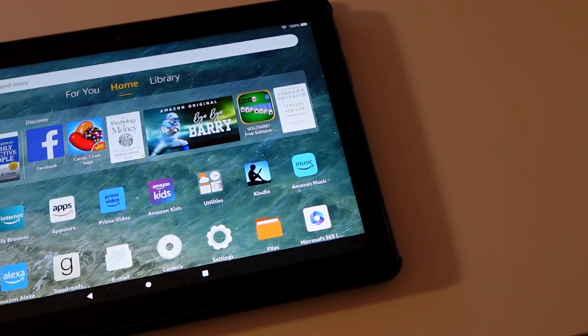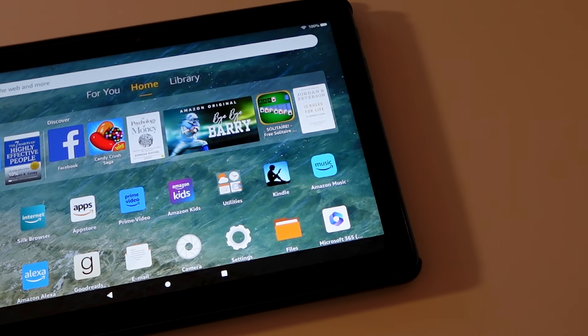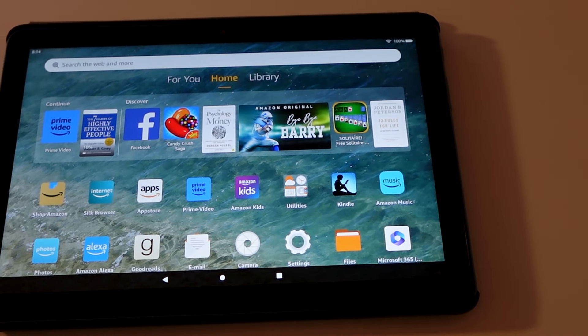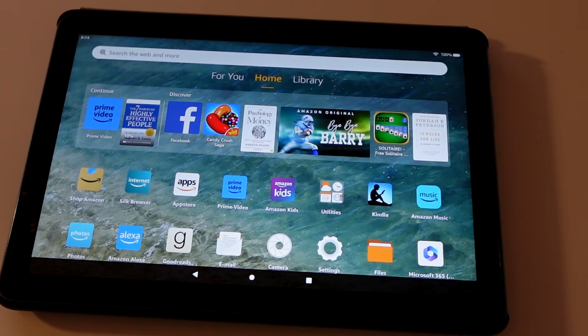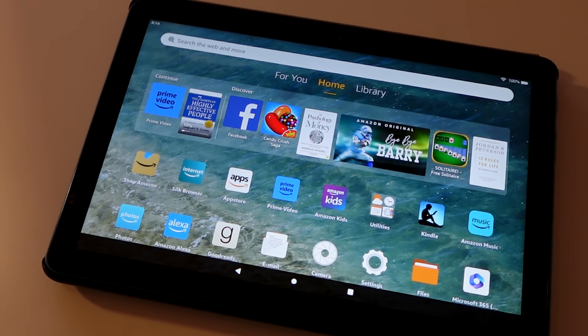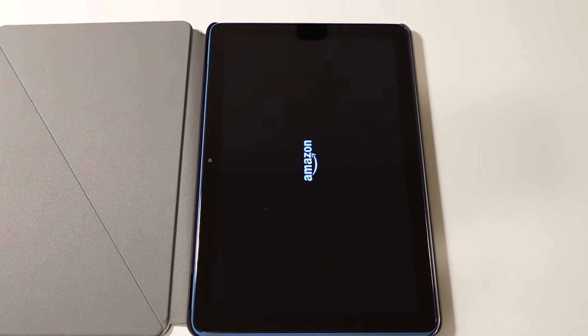Hey, welcome to Technology Paul. Today we're reviewing the new Amazon Fire HD 10 tablet, which was released in mid-October. This is an iterative update from the 2021 version, featuring a 25% faster processor, an upgraded front-facing camera, and even better battery life. So did Amazon nail it with the latest iteration of their budget tablet? Let's dig in.